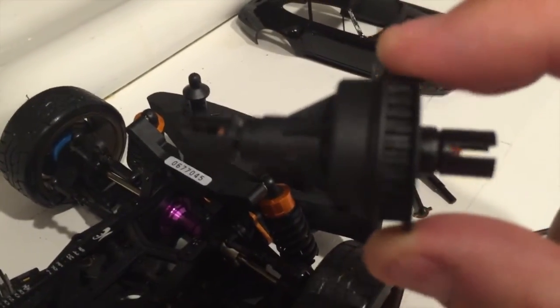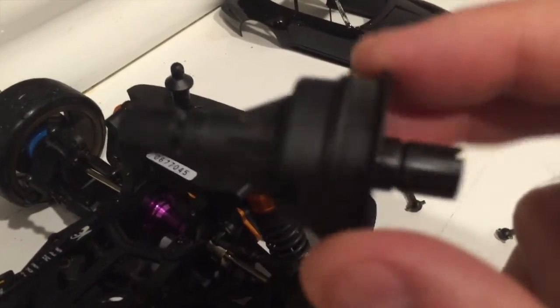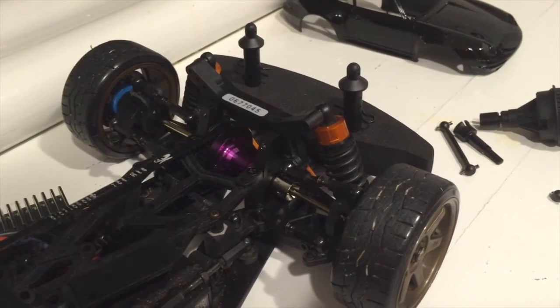Fitting the universals also leaves me with a spare differential. In the next Sprint 2 drift mods video I'm going to show you how to lock this diff and then fit it back on to the rear of the car — a little update on the Sprint 2 drift car mods.